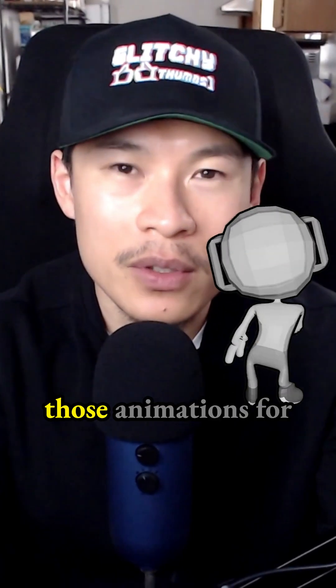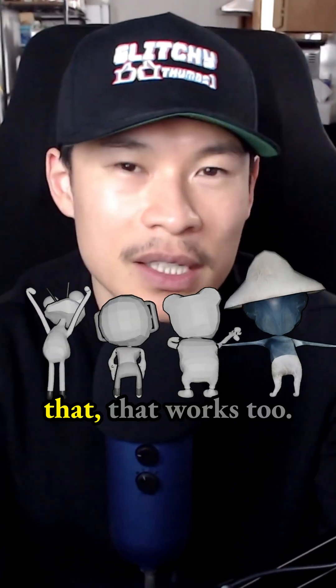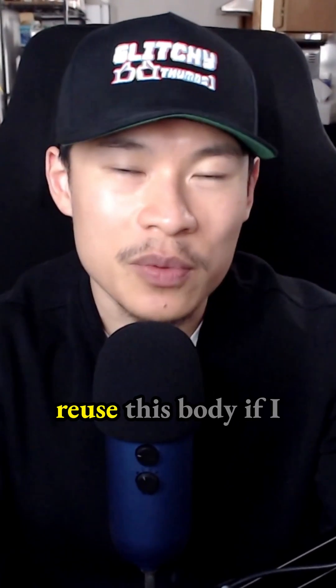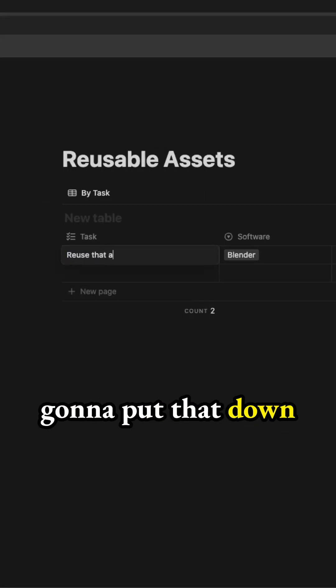You'll also have those animations available for use with any type of humanoid character. If you want to reuse that, it works too. I could just reuse this body if I wanted to, and that's actually a good thing — so I'm probably going to put that down in a spreadsheet.